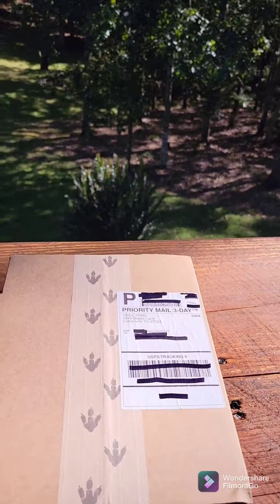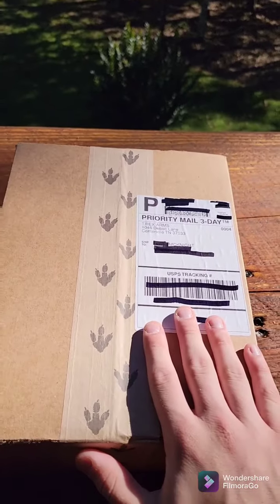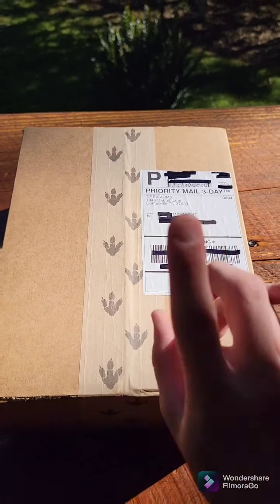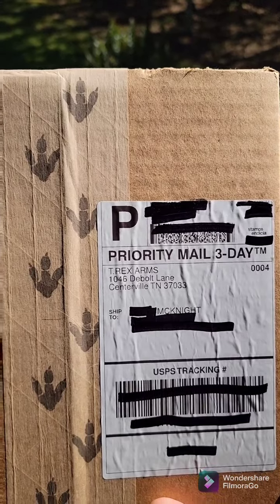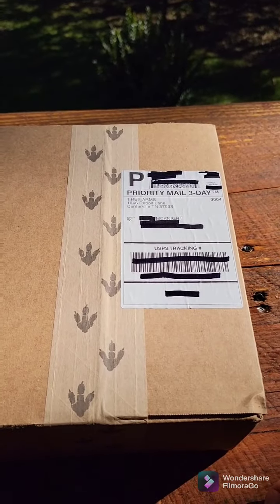What is up guys, McKnight Observations here with another plate carrier unboxing video. This one is an AC-1 from T-Rex Arms. Let's check it out.